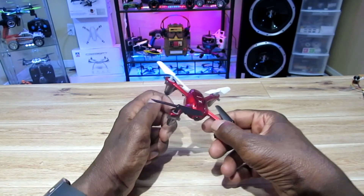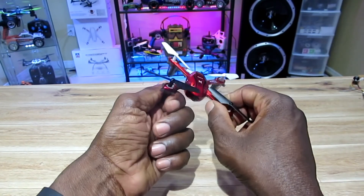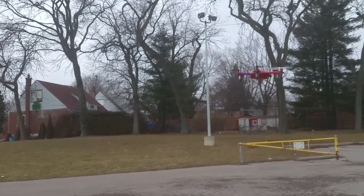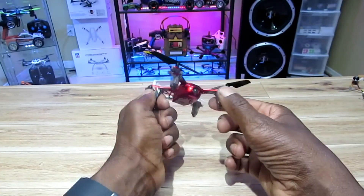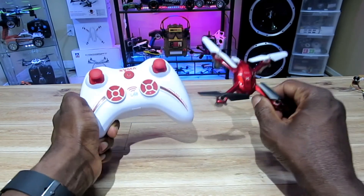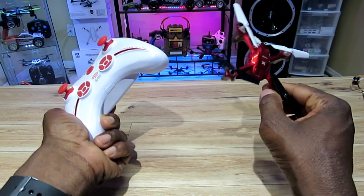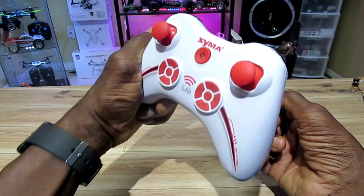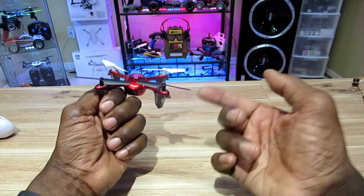Hey, what's going on guys? Remember this bad boy? It's a Saima X11, one of my favorite quads of all time. I've had this maybe a couple years now and I still fly it to this day — every now and then I just pick this thing up, take it around the house, take it outside in the backyard just to reminisce. Comes with this little funky transmitter, but don't let it fool you — awesome range, at least 125 meters. Night flying, these lights are super bright too. Classic, man.